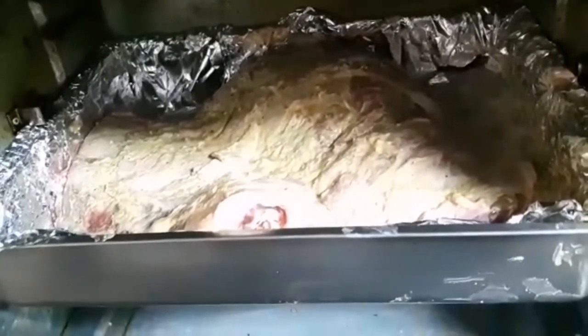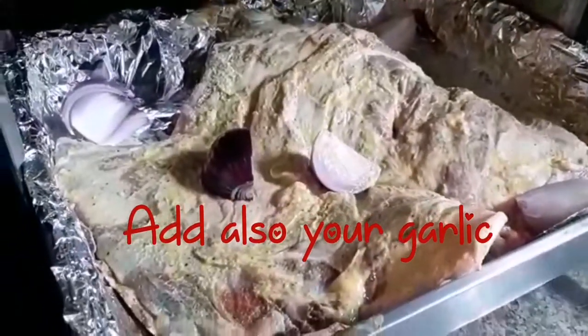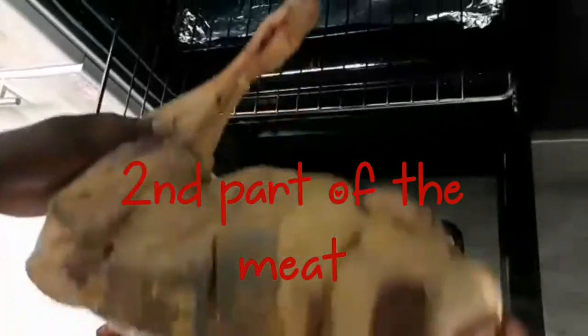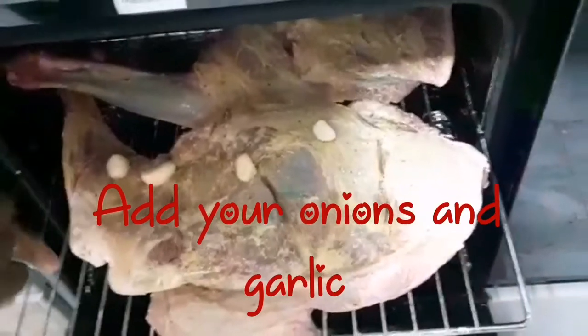We are putting this in our OTG. We'll start first with this meat and then continue with the rest. The rest of the meat we are going to grill in another tray. There are your onions and garlic cloves going in first.